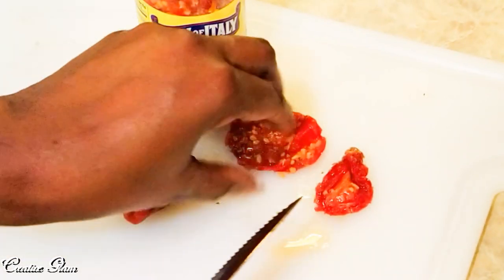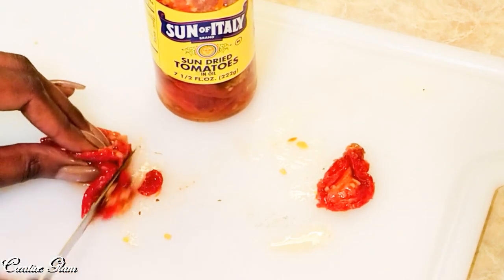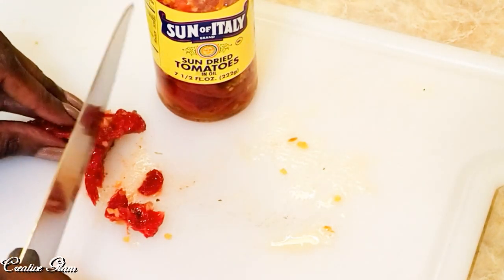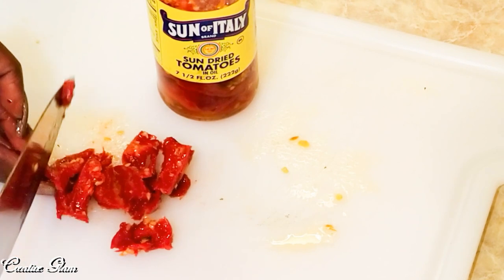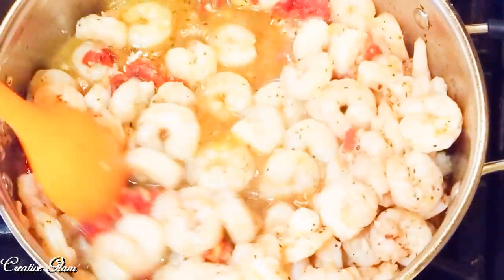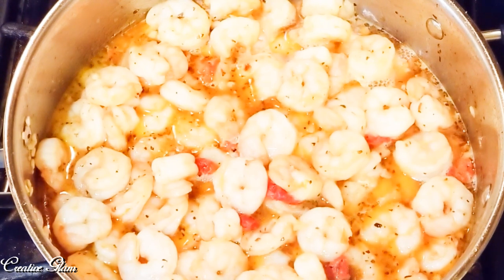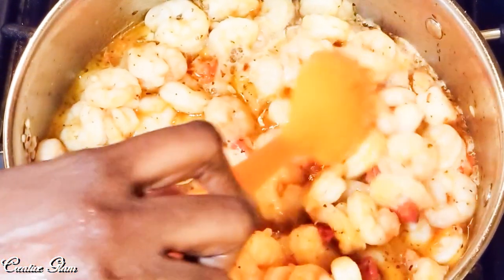I'm gonna take some sun-dried tomatoes. I drain the oil off of the tomatoes and add them in with the shrimp. I'm just gonna chunk up a few. I added the sun-dried tomatoes in with the shrimp and the garlic. I only added a little bit because they're a little strong — I only like a little bit — but you can add as much sun-dried tomatoes as you like.